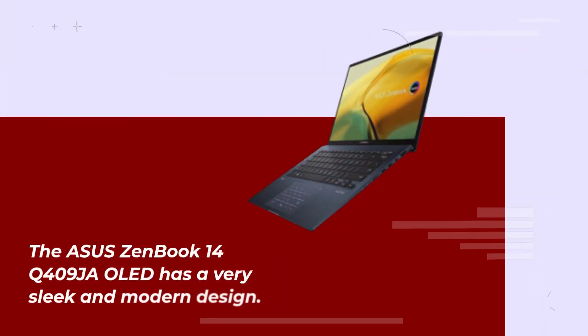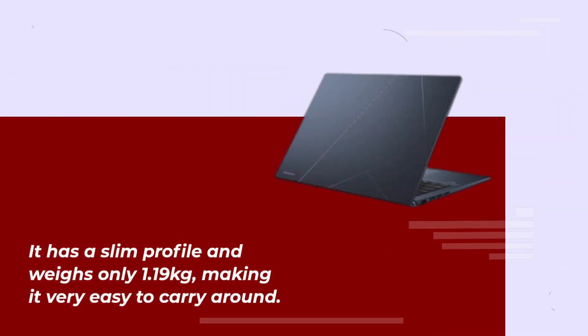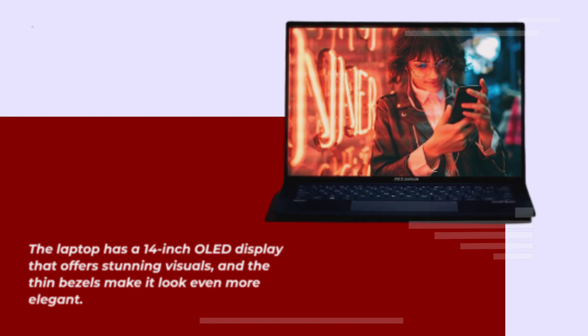The Asus ZenBook 14Q409 has a very sleek and modern design. The laptop is made of high-quality materials, and the build quality is excellent. It has a slim profile and weighs only 1.19kg, making it very easy to carry around. The laptop has a 14-inch OLED display that offers stunning visuals, and the thin bezels make it look even more elegant.